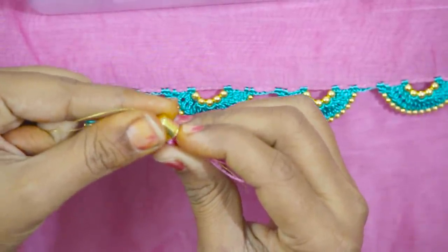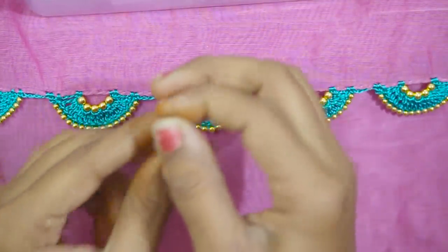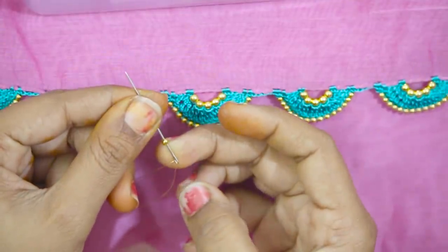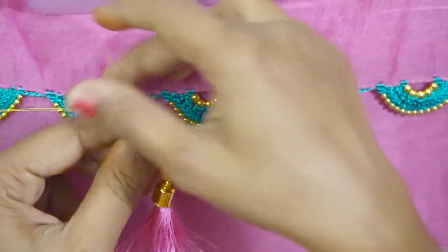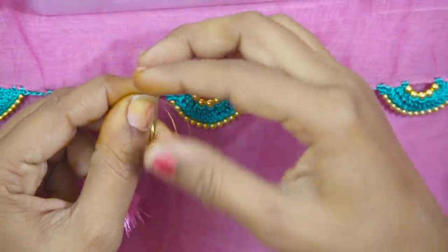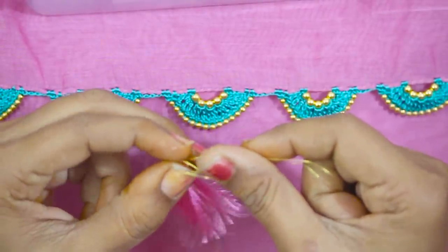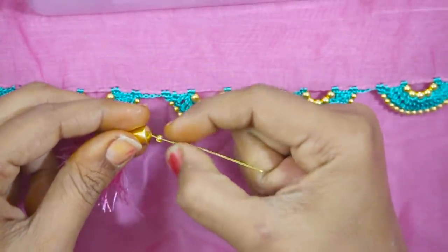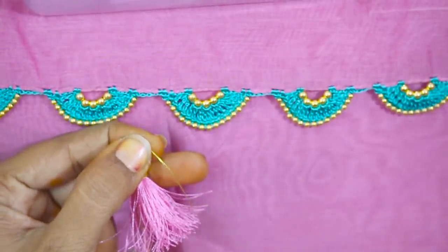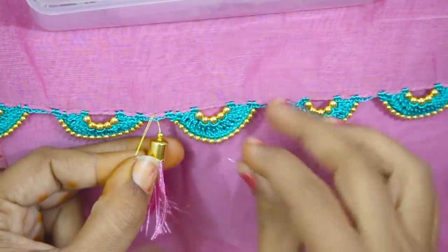Now, add a golden bead to the edges. Add a golden bead to the edges. Add a cap to the edges. Now add a golden bead to the top. Add a little bit of a bead to the top. Add a little bit of a cap to the edge.